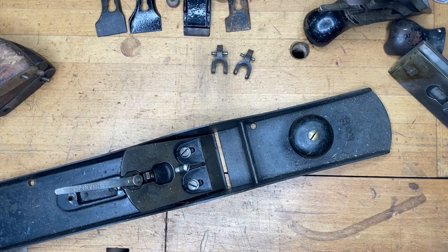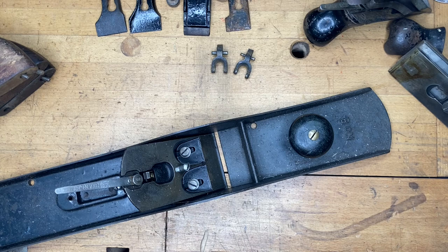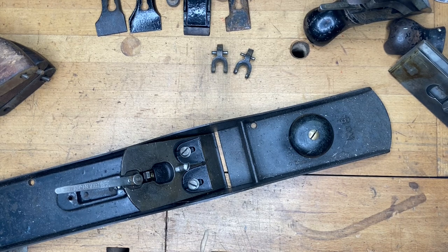Speaking of hard-to-find parts, this is a number 8 bench plane — a type 6 — but the type 5 through type 8 planes will all fit. These frogs are exceedingly hard to find, so this is basically a public service announcement: if you find a number 8 type 5 through type 8 out in the wild with a broken frog, I strongly encourage you not to buy it no matter how cheap it is, unless it has other good parts you want. Don't buy one with the intention of restoring it if it has a broken frog. If you do find a serviceable frog for these, you can make a very pretty penny selling it.